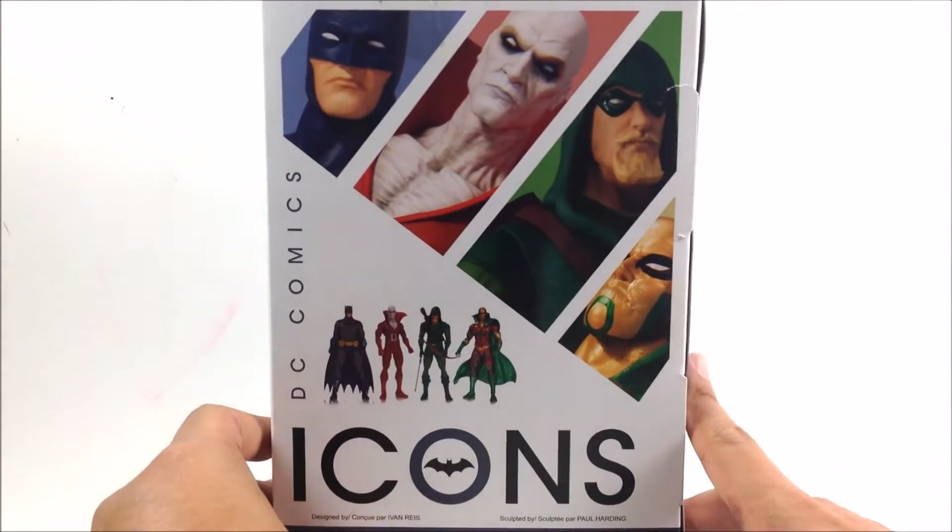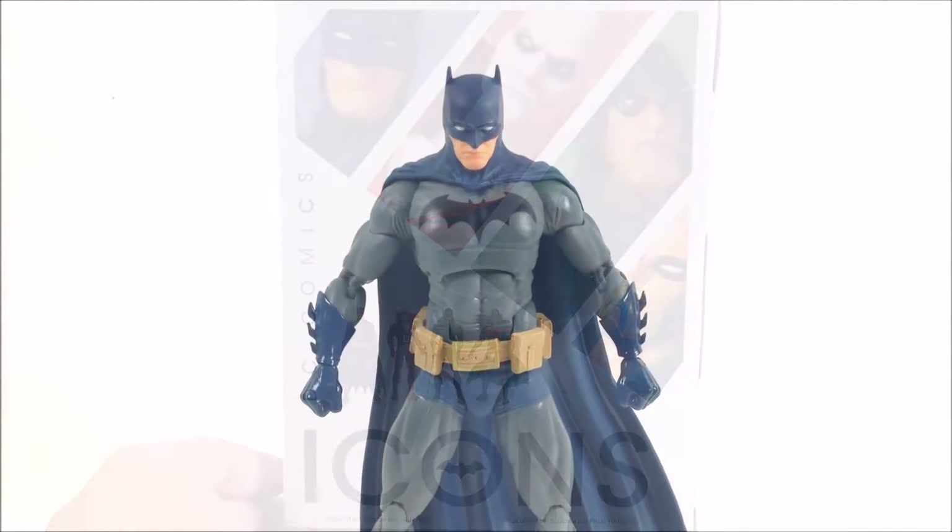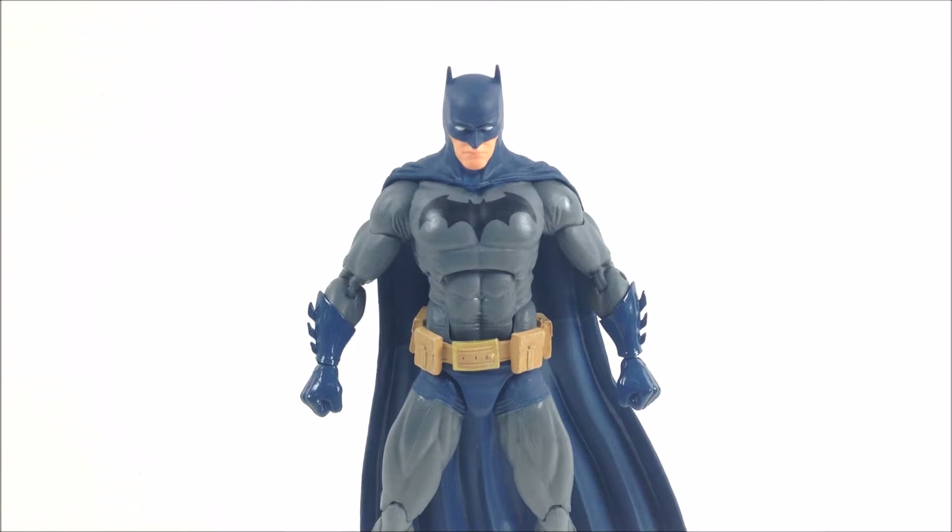Here's a look at the DC Icons Batman outside the box packaging. I've been waiting for this figure for the longest time because it has been delayed over and over again, and finally it arrived at my local toy shop, Collectors Hunt.